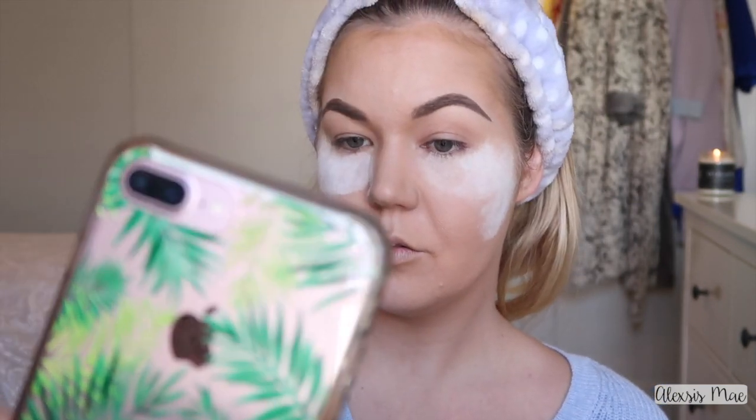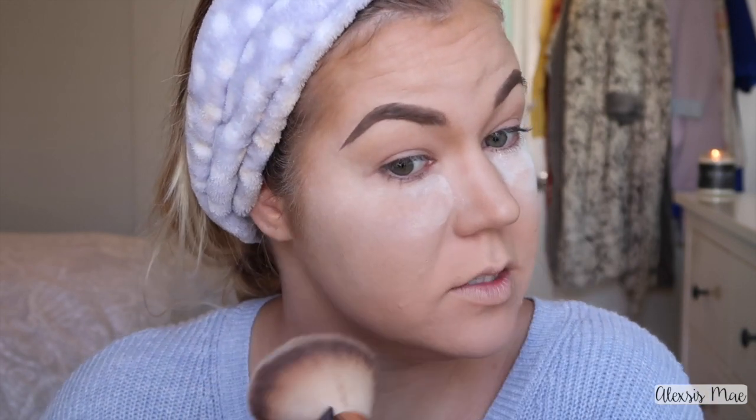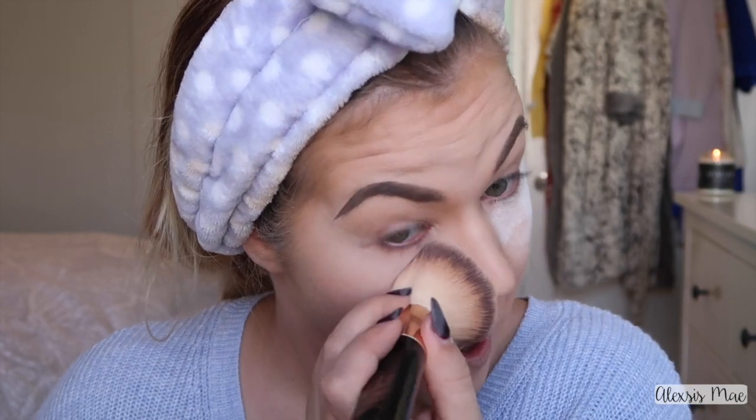My eyebrows are done and they're so sharp and awesome — I think I need to take an Instagram picture! Now we're gonna remove the bake and put it around the face. This just looks like a hot mess. In the camera it doesn't look that bad, but in real life — wow — I have a full cake face. Congratulations Alexis, you've entered 2018 with a cake face. My contour still isn't enough, so I have to go back in with my Hula bronzer and contour more.